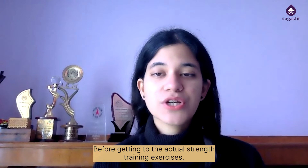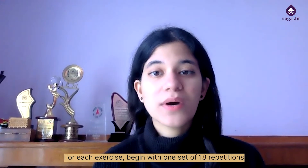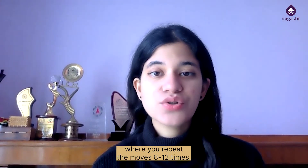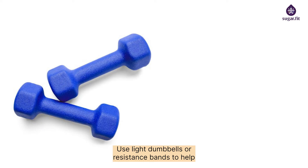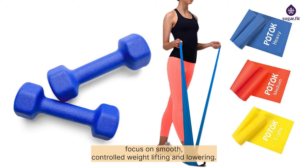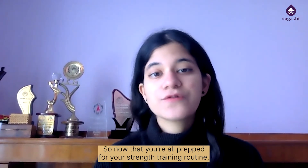Before getting to the actual strength training exercises, here are some ground rules. For each exercise, begin with one set of 8 to 12 repetitions and rest for 30 seconds before starting the next one. Use light dumbbells or resistance bands, focusing on smooth controlled lifting and lowering, then switch to heavier weights once you're comfortable.